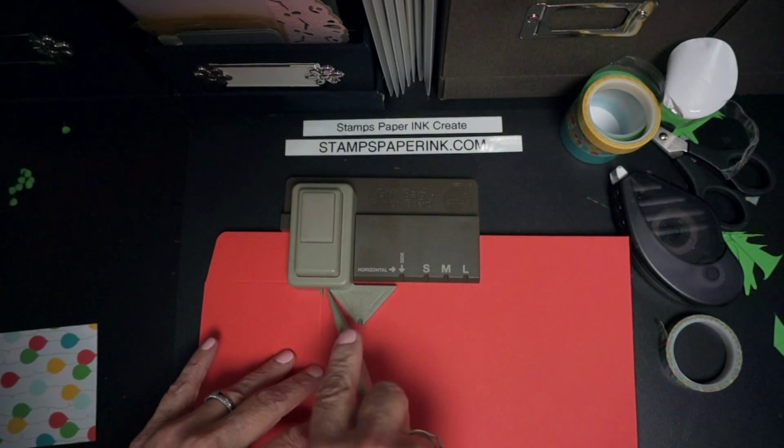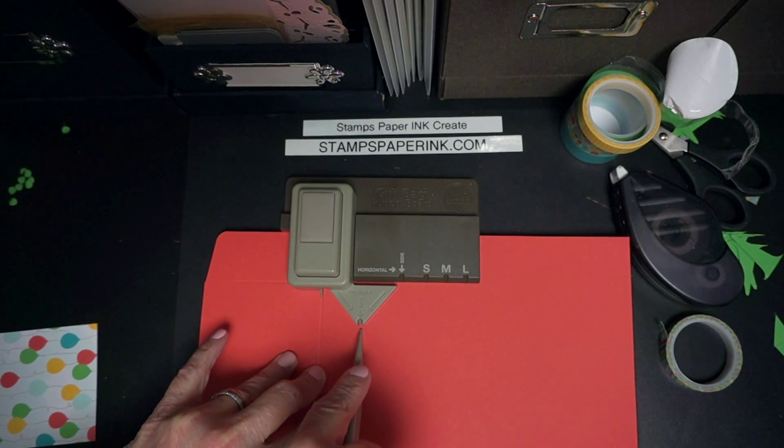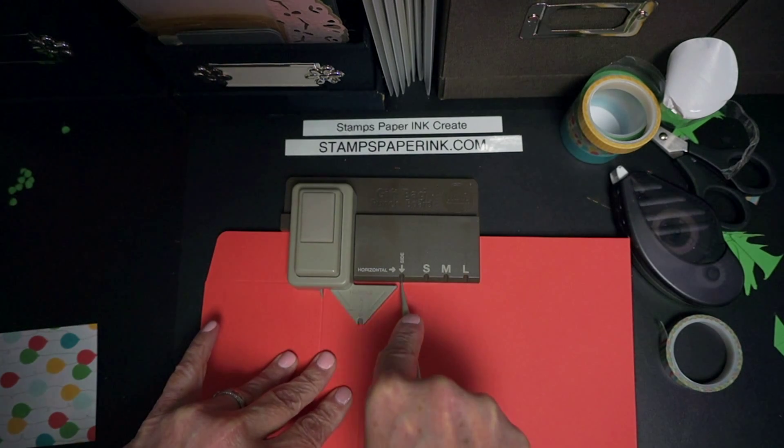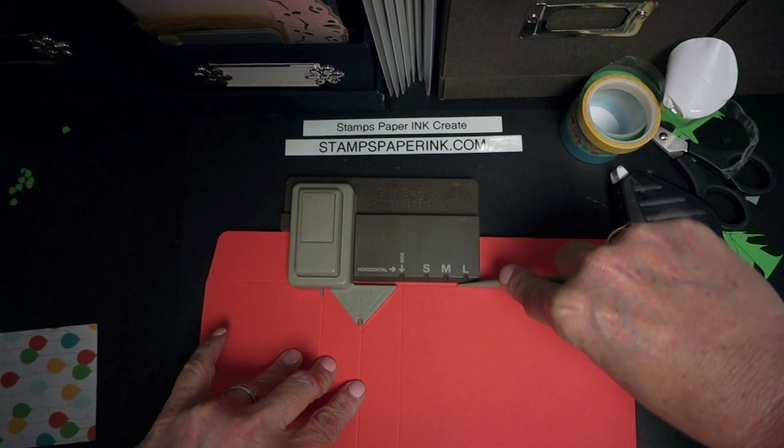I'm going to punch again. Then I'm going to score along this triangle because I'm going to do a side piece. Then I'm going to score down from the triangle, and then I'm going to score down from where it says side. And I'm going to make my horizontal line.